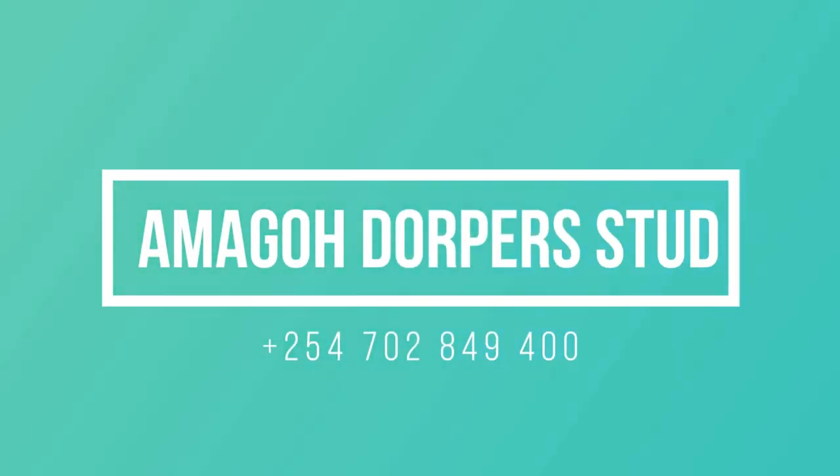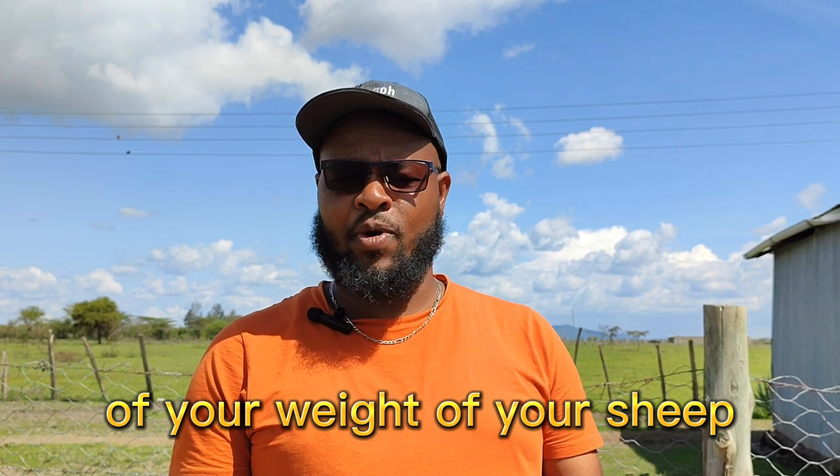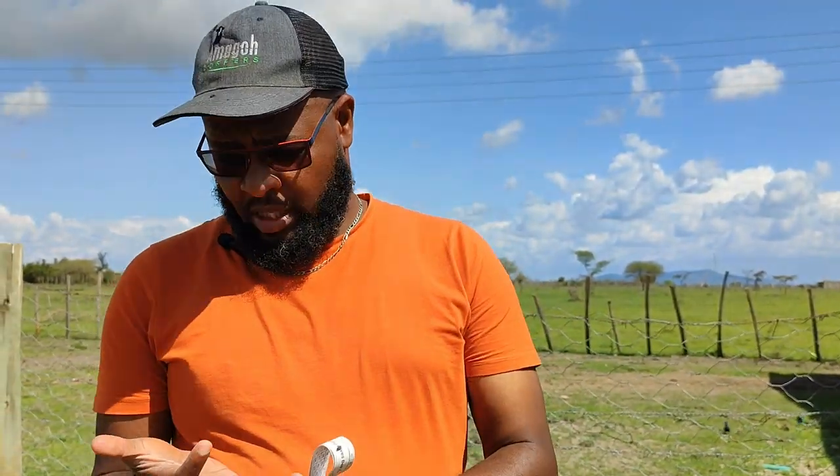Hello, my name is Ben from Amargo Doppelstad, and on today's show we'll be looking at how to take measurements of your sheep's weight when you don't have a measuring scale or a weighing machine. This is very important when it comes to matters of deworming, vaccination, and routine treatment in your sheep on your farm.